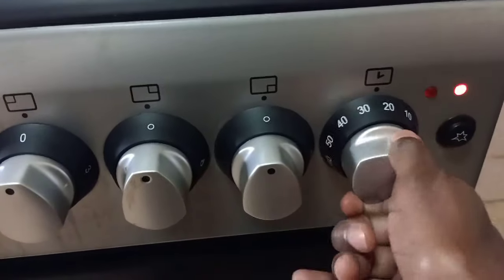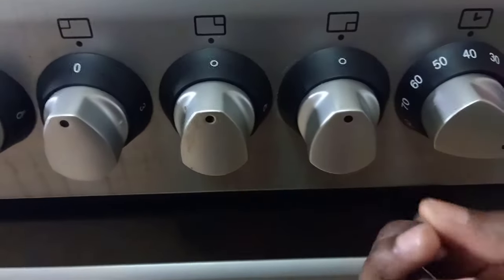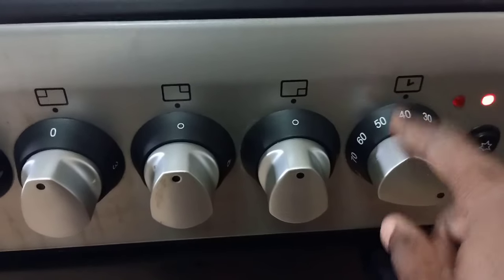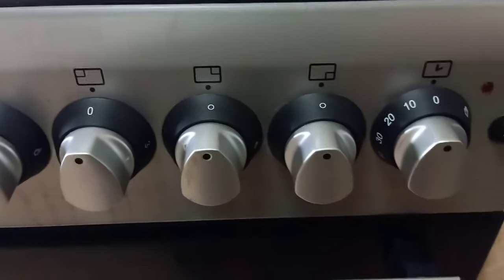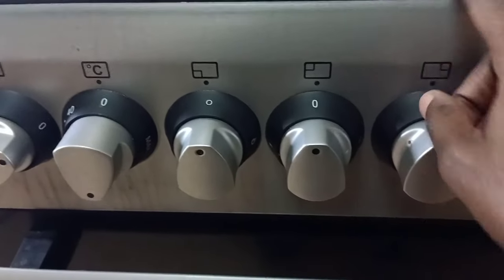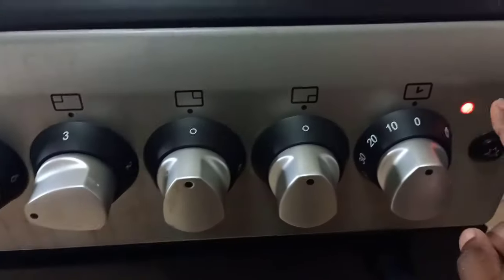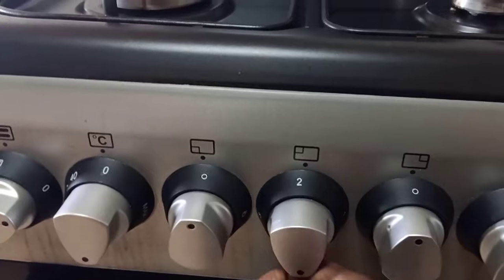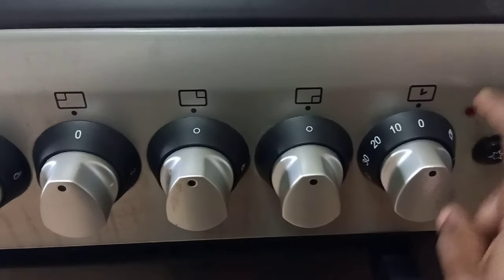This knob here is for controlling the timer. When it's at zero the oven stays on continuously. When you set a timer it makes a clicking noise as it counts down, and when the time is up it makes a sound to let you know. These other knobs are for the three gas burners. This one is for the electric burner — at level three it's at the highest, and a light comes on to show it's active. You can reduce it to two, one, or off, and the light goes off.